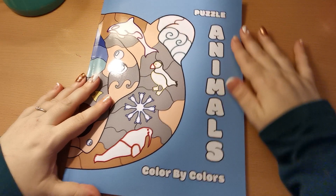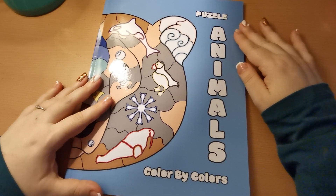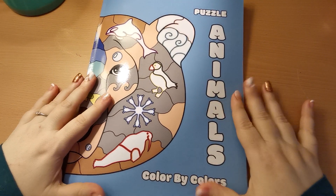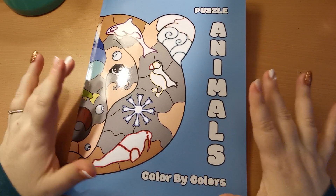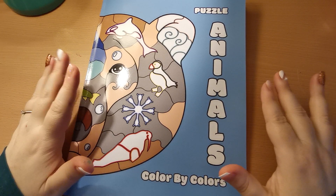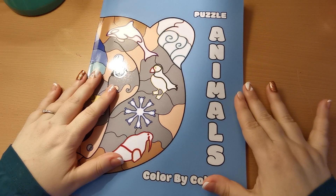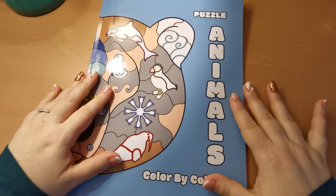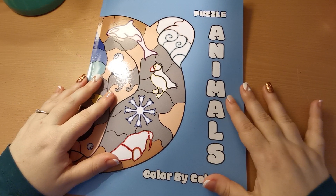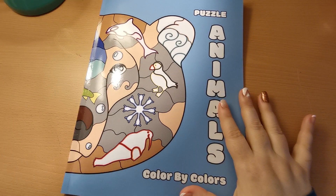So there you go, my lovelies — that was a flip through of Puzzle Animals: A Colour by Colours by the lovely Kira Sheshneva. A great big thank you to Kira for sending me this book to share on my channel. I really appreciate it and I'm grateful to be able to share Kira's work here with you all. Thank you so much for joining, have a wonderful rest of your day. Take care, stay safe, and I'll see you all again soon. Bye!